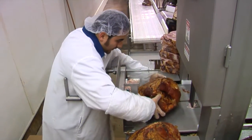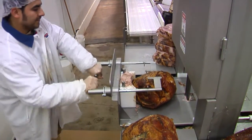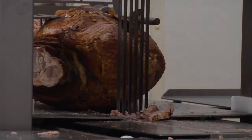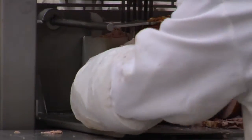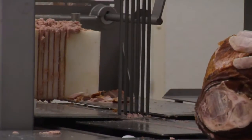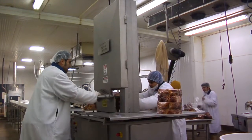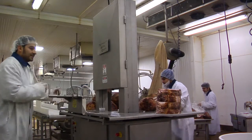At Midwest Metalcraft, we take pride in producing high quality products and the multi-blade slicer is no exception. We work with a band saw blade company that helps us optimize our saws for different applications to ensure the best cut and the longest life for each blade.